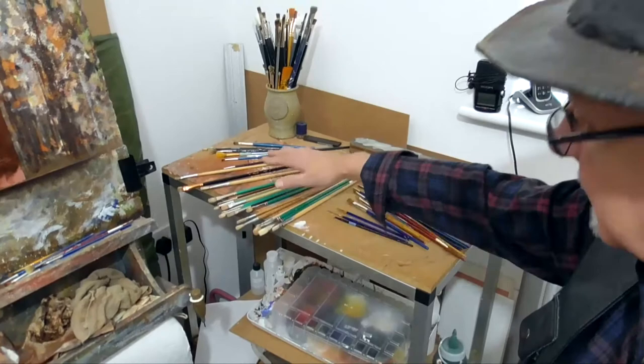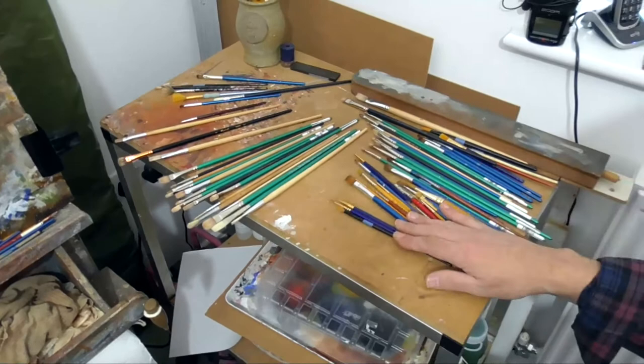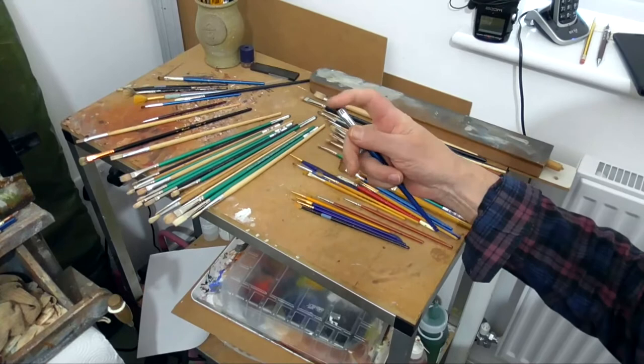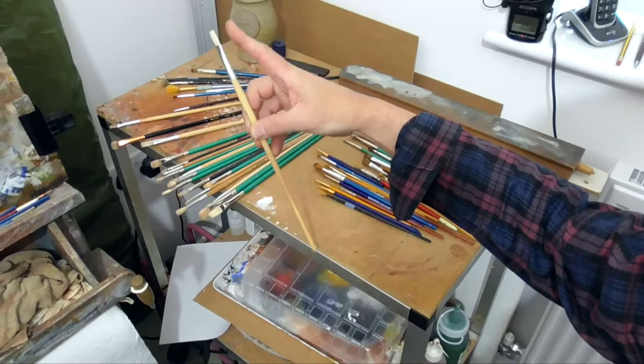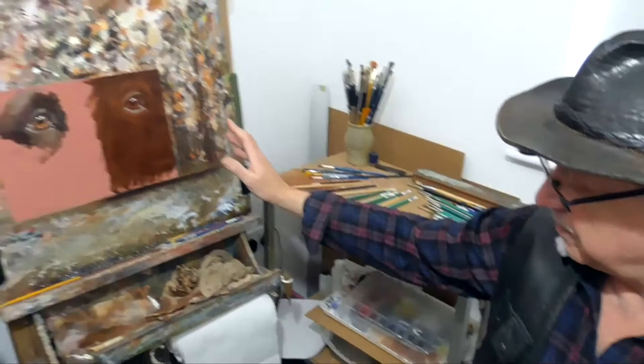These are the brushes I generally use most of the time — kept here so they're ready to hand and easy to keep clean. These are softer brushes where you can splay the hairs, which are very useful for small fine details, and then we have the bristle brushes. Note: cheap Chinese bristle brushes — they are brilliant. You don't need to buy expensive brushes.